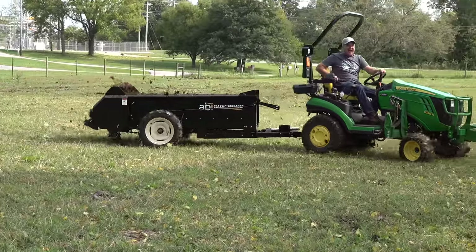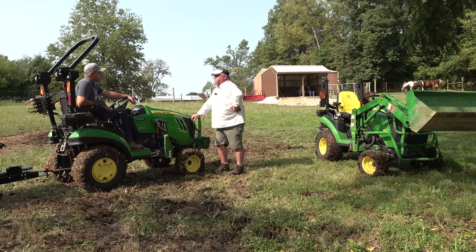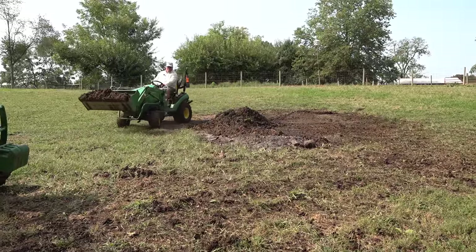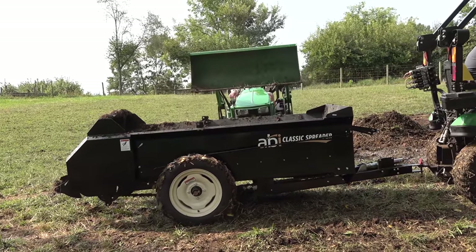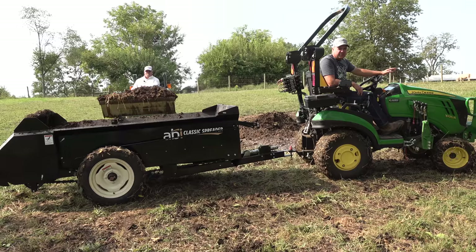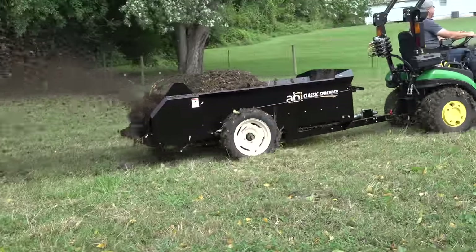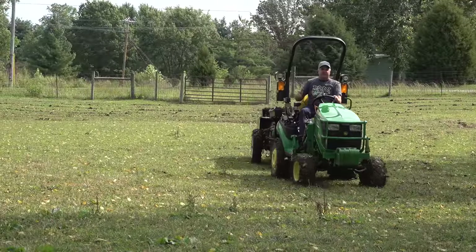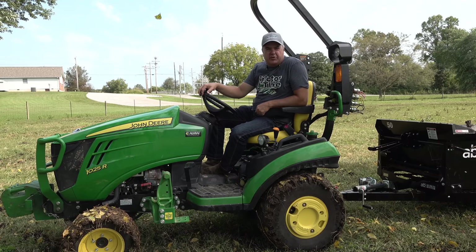That'll break down and fertilize the pasture. We've got a few more bucketfuls to do — probably one more load, and we'll be ready to move on to the next task. Matt does a great job with that bucket. It's fascinating to watch him operate a 1025R — he really gets it. He does a great job of managing the throttle and knows the proper RPM needed for these small tractors. I've watched him operate bigger tractors and he doesn't run them the same way — there are certain differences when using a small tractor with limited capabilities.